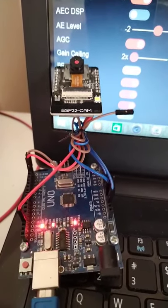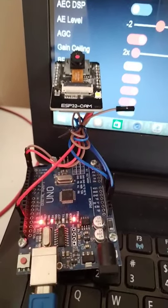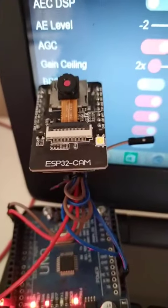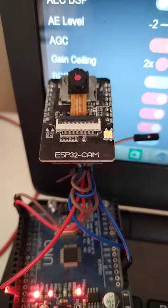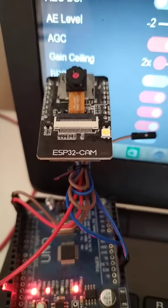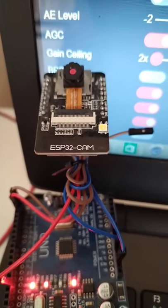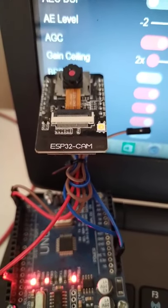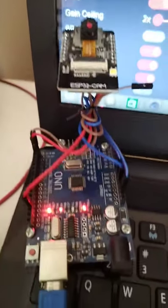Today, what I'm going to show you is the ESP32 cam that I have. Now, as you can see, there is no USB connection in my ESP32. So one of the problems you need to solve is how to connect it to your laptop to be able to download a sketch program on it. I found a solution by using an Arduino board.